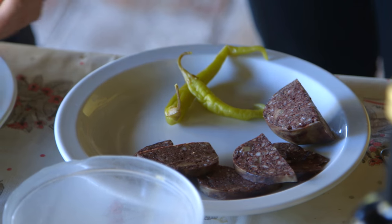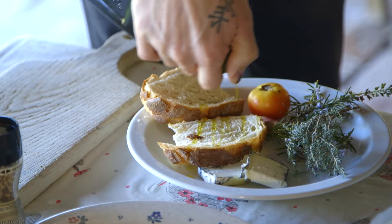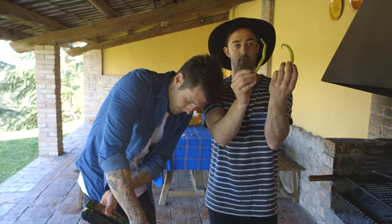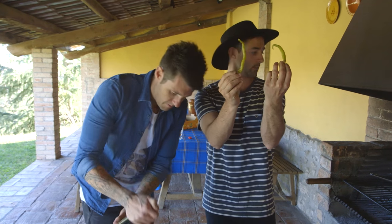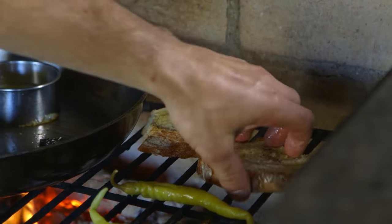The other ingredient I'm using today from the farm is this black sausage. First thing we need to do is get the tomato bread on. Benny, lather that up with some olive oil — I'm just gonna char some peppers. These are some I've found in every supermarket over here.